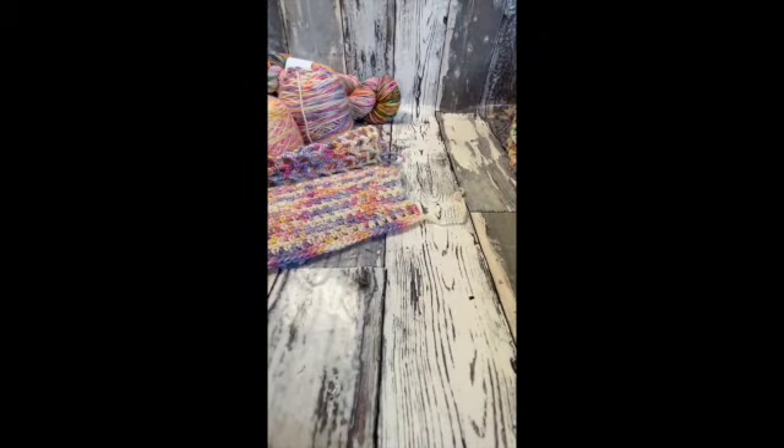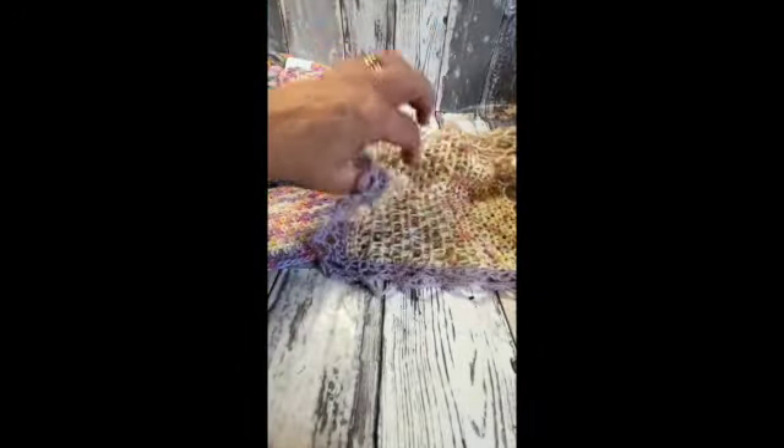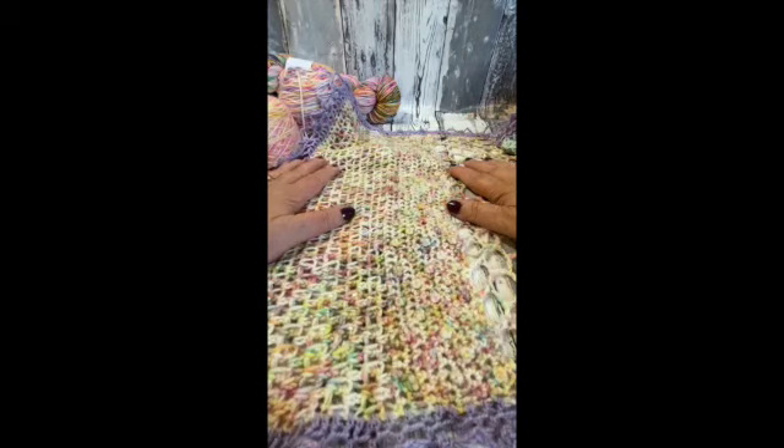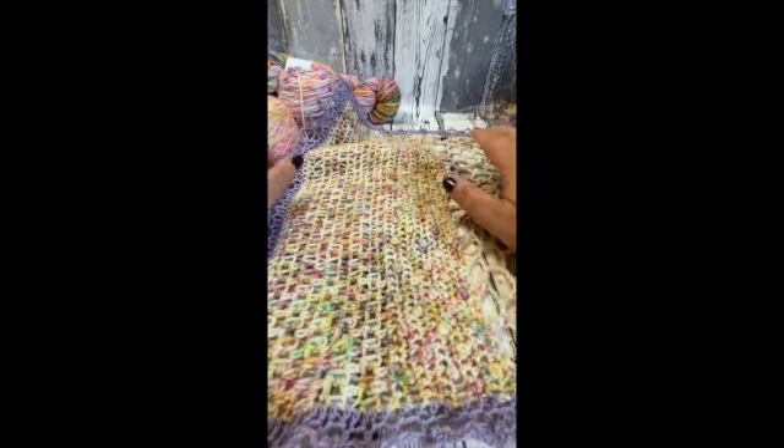For the sample pattern, when I was actually working on it and writing the pattern, I just used normal DK nylon. So any double knit, any four ply — this can be adapted to.